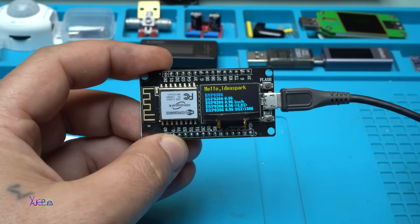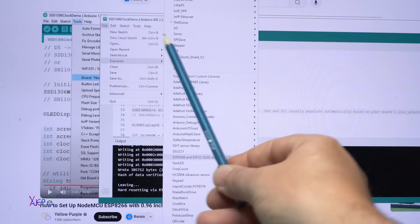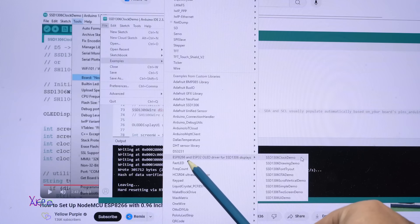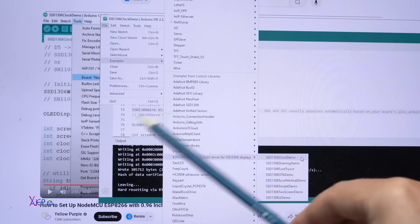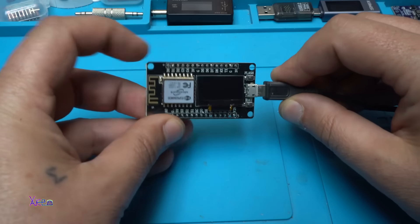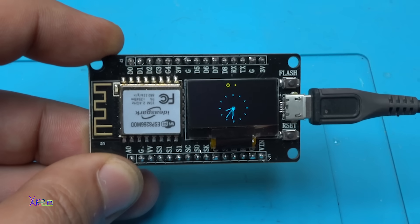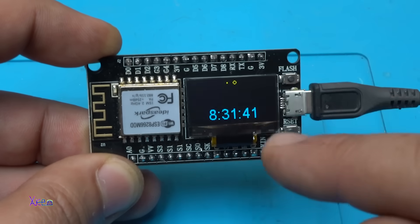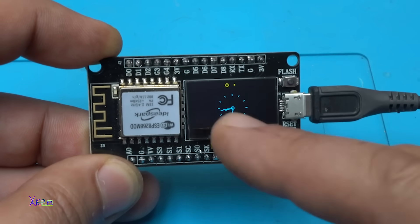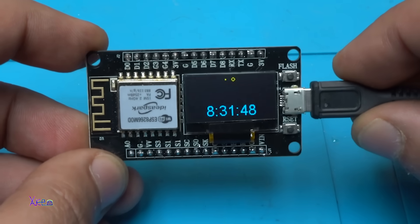Let's try the first code. When you install the library for the OLED screen, you will get the ESP8266 library and you can choose the clock demo or something else. I'm going to try the clock demo. Take a look at that analog clock, and we also have a digital clock on that tiny OLED screen with a sliding effect.